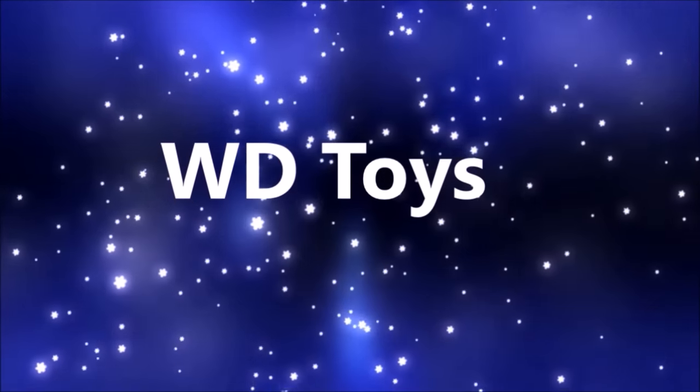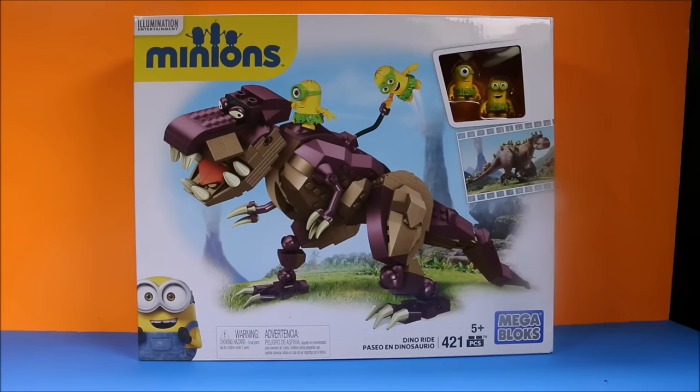Welcome to WD Toys. Wow, guys, it's awesome to see you again. We're going to have an awesome show today. I'm so glad you came back. This is a cool one. This is Minions Mega Block Dinosaur Ride.